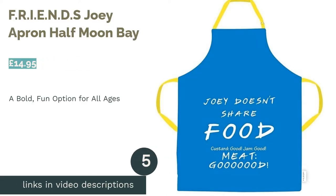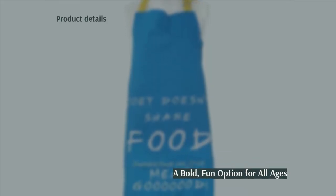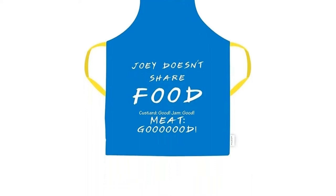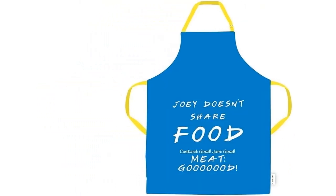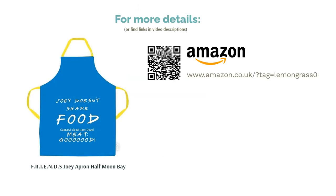The next product is the FRIENDS Joey Apron from Half Moon Bay. Kitchen aprons provide the perfect canvas for amusing quotes, and if you're a Friends fan, you'll love this one, which features two of Joey Tribbiani's most famous food-related quotes — the first warning others of his reluctance to share food, the second commemorating his unexpected appreciation of Rachel's absurd Thanksgiving dessert. While it is an amusing piece of kitchen attire and we like the rather fetching shade of royal blue with complementary bright yellow straps, it does lack some practicality. And remember, you're not supposed to put beef in the trifle — it does not taste good.